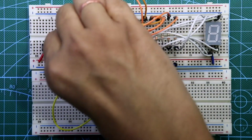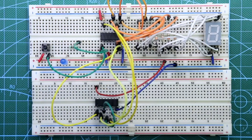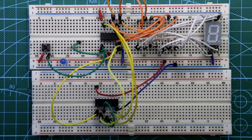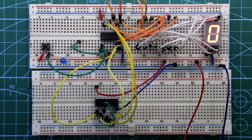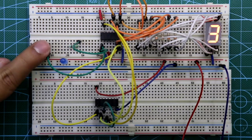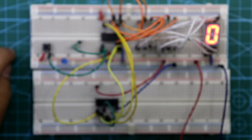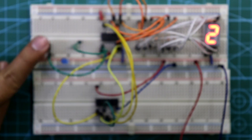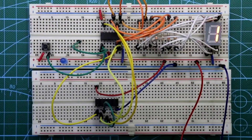Now put an LED. The anode pin is connected with a resistor and the other side of the resistor is connected to pin number 1. Now put the power supply — negative and positive. Since this is mod 6, it will count from 0 to 5. Whenever the pulse is high, the counter is incremented by 1.